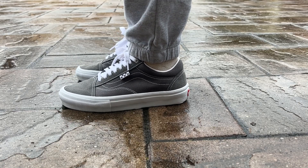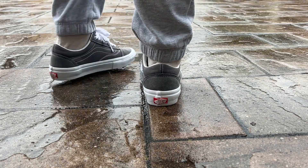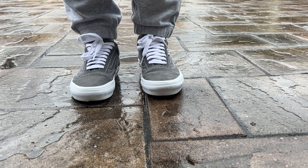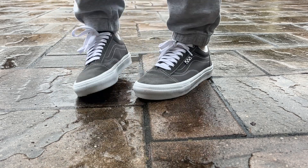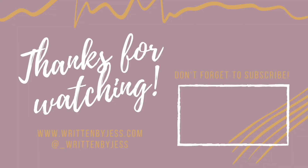But that's it for today's video. I hope you enjoyed this quick one. Let me know if you have the shoe and what you think about it, and I'll catch you in the next one. Peace, bye. Thanks for checking out today's video — please consider subscribing to see more content just like this. There is always more to see on my blog at WrittenByJess.com. Thank you for all your support and we'll catch you in the next one.